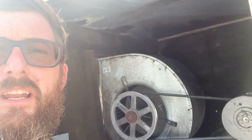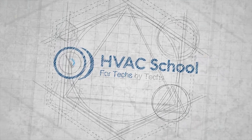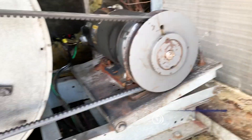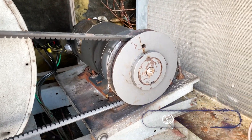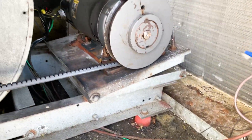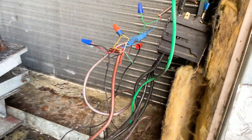This is Eric with Kalos Services and HVAC School, and today we're getting into this mess. This motor burned out and was replaced, and everything seemed okay to whoever was out here, and it burned out again. So we're going to investigate why.